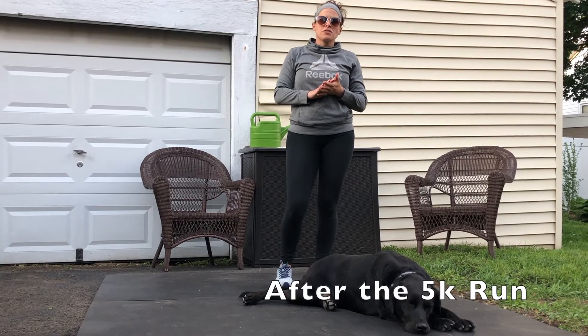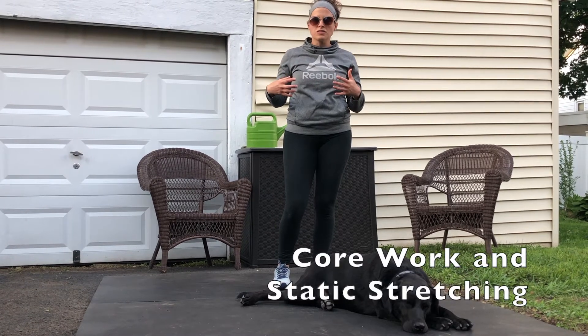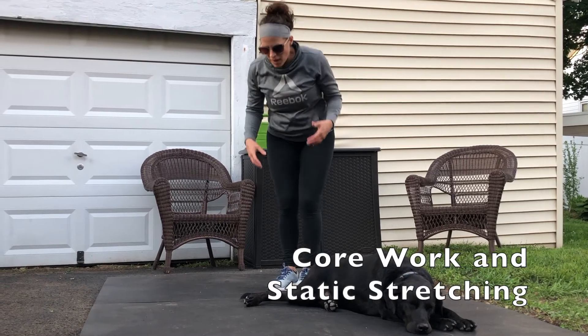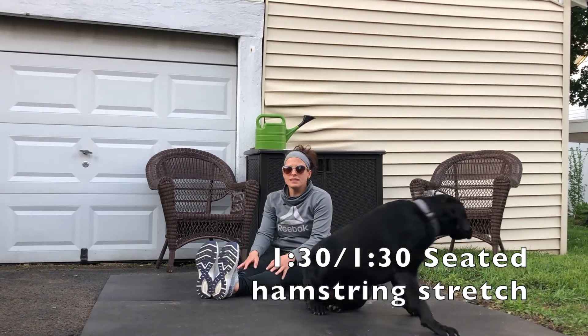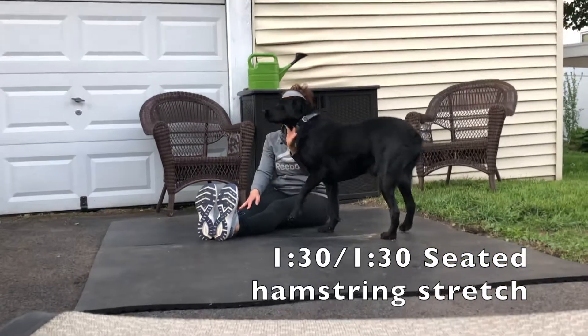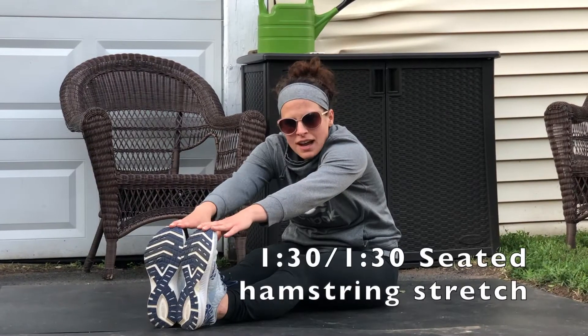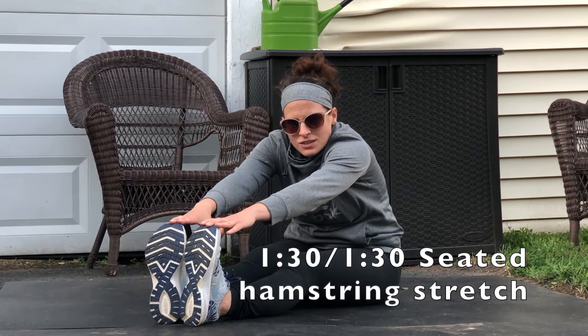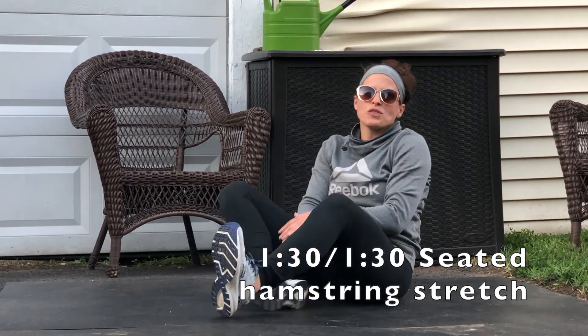Once you guys have completed your run, take some time to do a little core work as well as stretch out. You will do a seated hamstring stretch — you can also do it standing — for a minute and a half. You can move about here: feel forward, bend, and do one foot at a time, whatever is comfortable for that minute and a half.